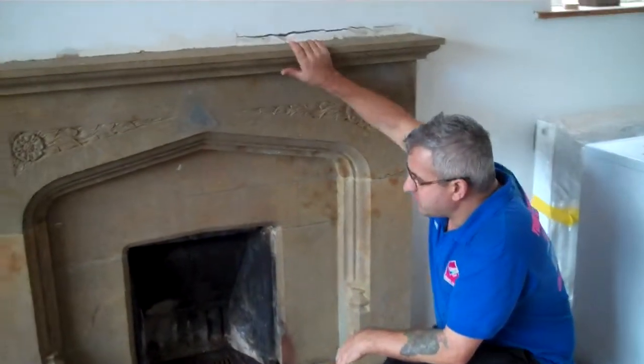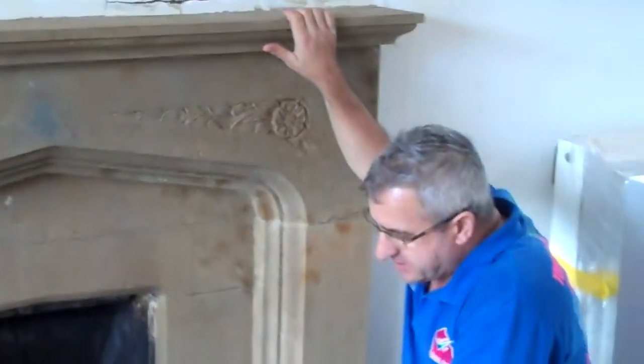This is the fireplace we just finished restoring. You can see the difference now — it's a lot cleaner, looks like natural stone. It's been restored and done.